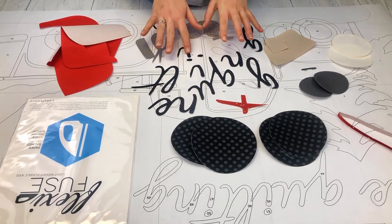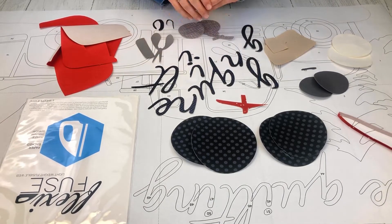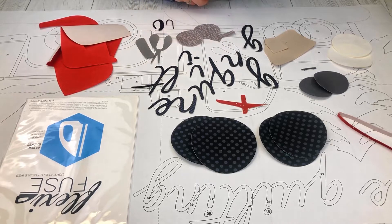Now that we have cut out all of our little pieces and snipped all of those tabs, we're ready to move on to ironing. We're going to move everything over to our ironing board and go from there.